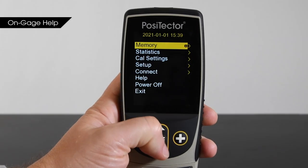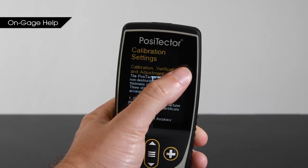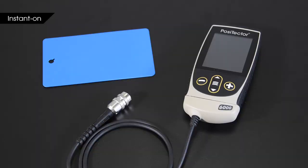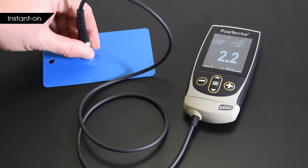DeFelsko also made it easy to understand the product. Nearly every menu item has a help icon — you can simply touch it or press the plus button to get a full explanation of that function. It also has a new instant-on feature which quickly powers up the gauge and returns it to its previous state when the instrument has been off for less than four hours, making spot inspection even faster.